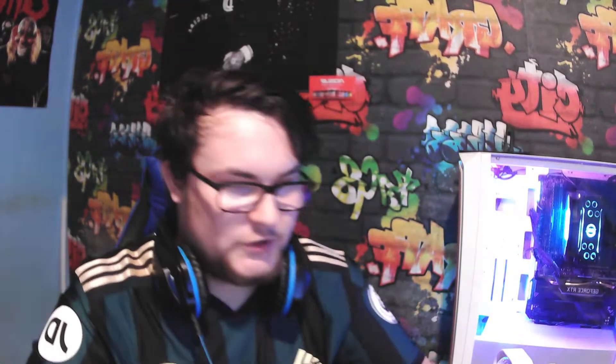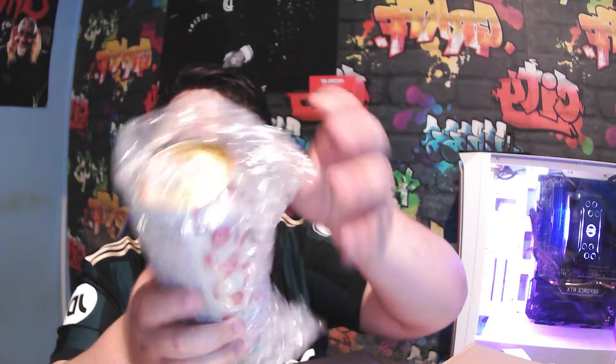I've got this package from this place called So Sweet Shop UK, and it's just a bunch of American sweets that I have never tried. Also American drinks like Bang — I've never had Bang — and I've also never had anything to do with Arizona Iced Tea.